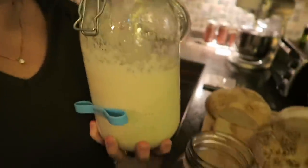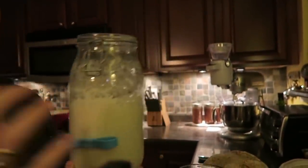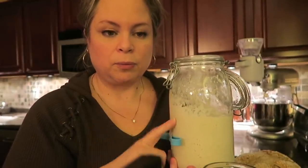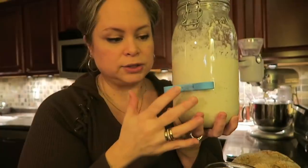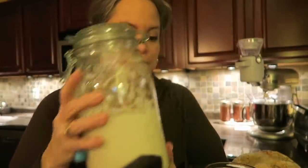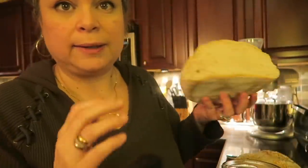Let me show you inside of Walter — my starter. He's already been fed, as you can see he's twice as much. I use around 320 to 360 grams when I make bread. I just made two more loaves of bread today, so this gives me enough starter to feed tomorrow and enough to make two loaves.